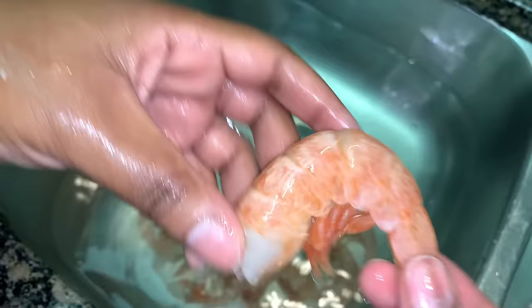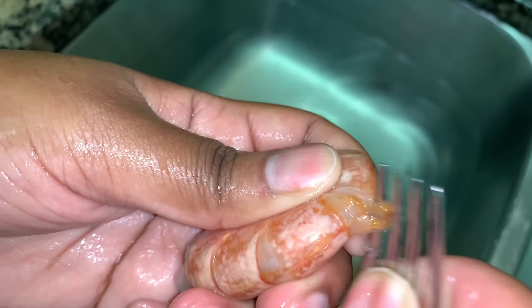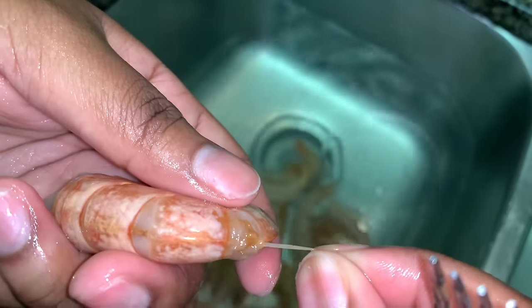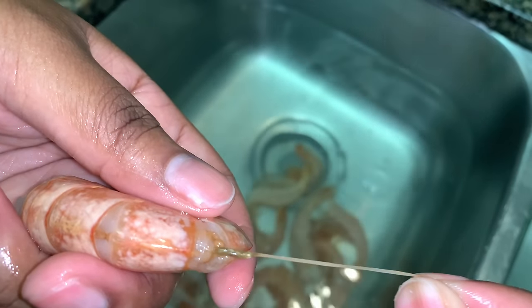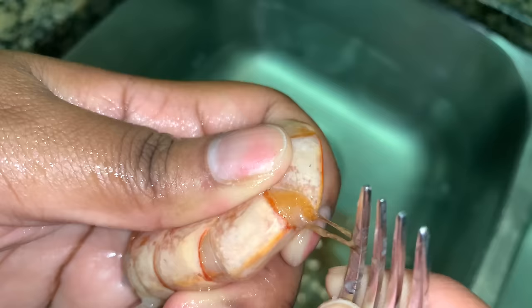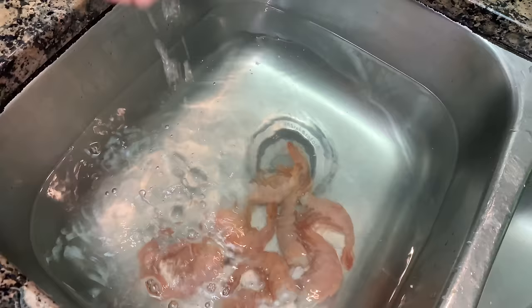Here you just see me going ahead and deveining the shrimp. I don't like to take the shell off when I cook it, so I devein it with the shell on. All I do is use a little fork and poke it through to devein the shrimp. It does take a little bit of time, so just be patient and take your time when doing this.